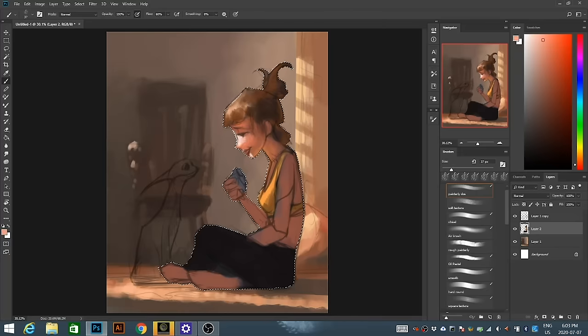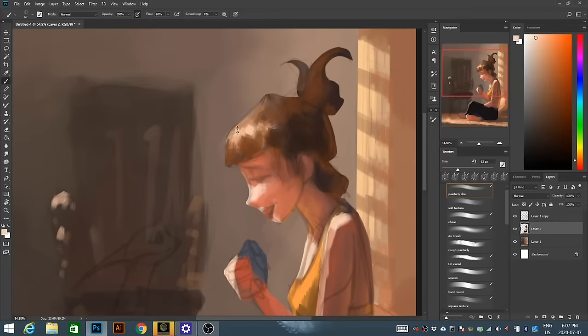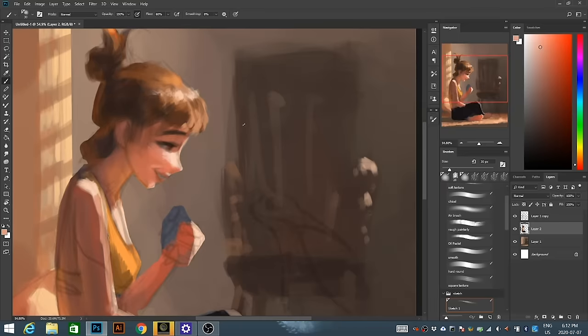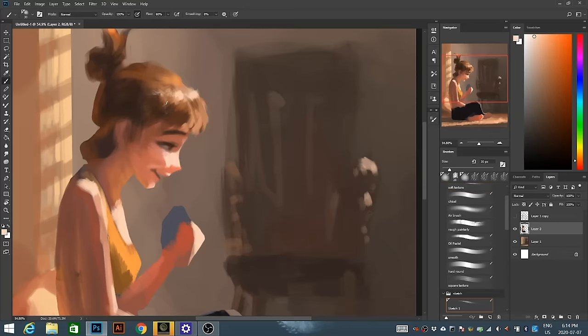This is pretty much the same color blocking process as the background — I'm trying to get a sense of how she's going to look in this space, how the light is going to interact with her. I'm turning down the opacity of the original sketch more and more as I get into the details. You can also see that I flipped my canvas, which is a super useful thing to spot mistakes in your painting. Especially with portraits and anatomy, looking at your painting from a fresh angle lets you spot mistakes you've been missing.